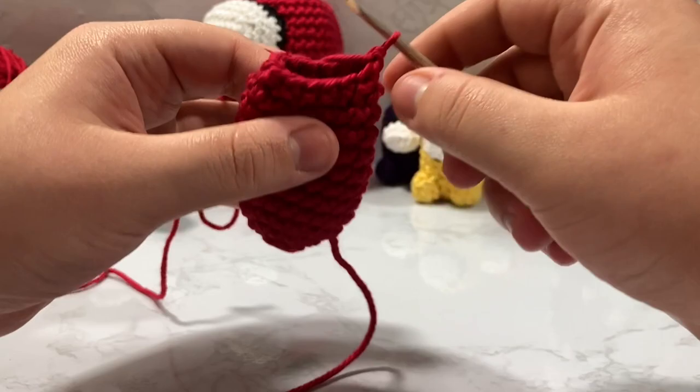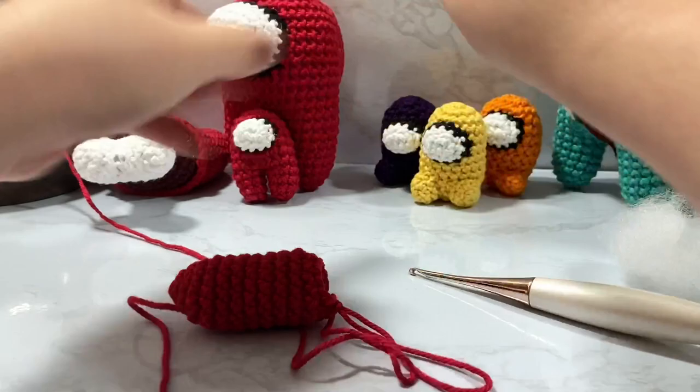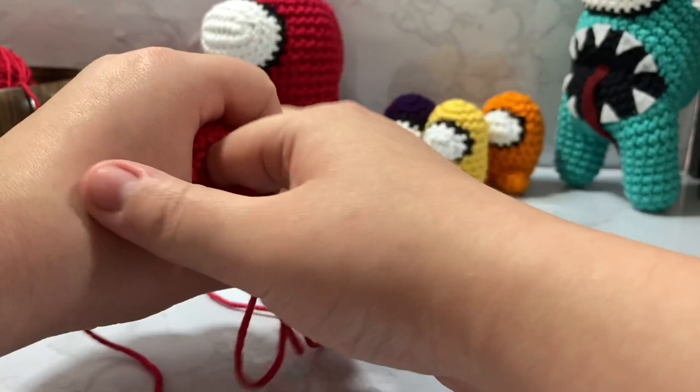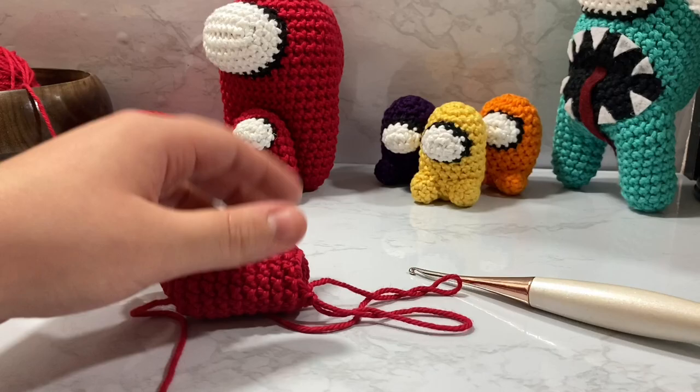We've gone down from 18 down to 12. With the loops being only so big, this is our last decrease round for this already — it's super quick and easy especially if you've already done the first one and you're comfortable with that. We're going to stuff it and get it to the point where it's kind of flat on one side but also widening it out along the edges.